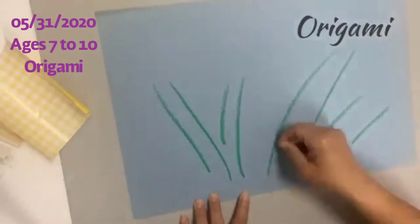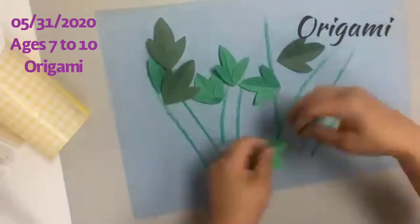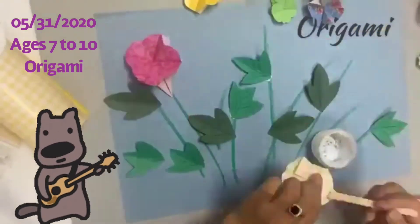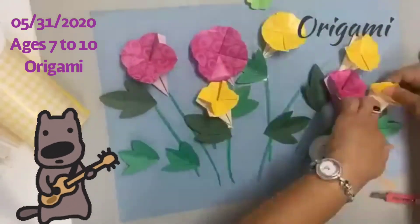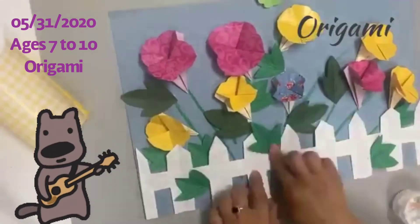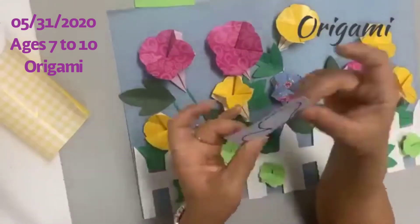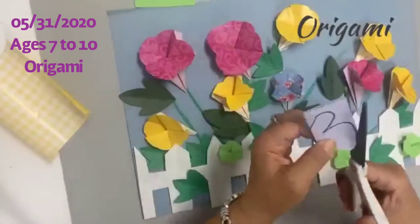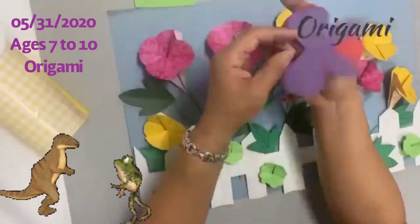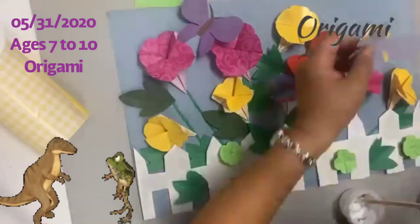Draw some stems with either a pastel or a regular crayon. Start gluing the leaves first — you only need to glue down the tip of the leaves. Then glue down the flowers, and then the fence. Add a few more leaves. You can also make small four-leaf clovers, make a butterfly, keep the bodies together, and glue them around the flowers.